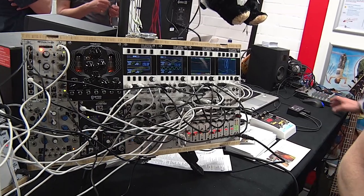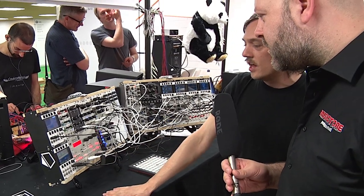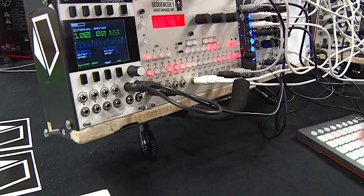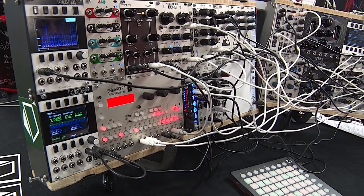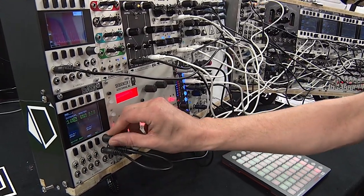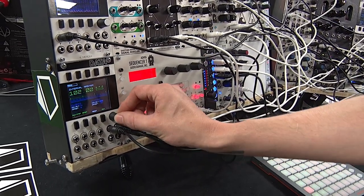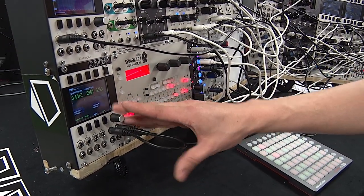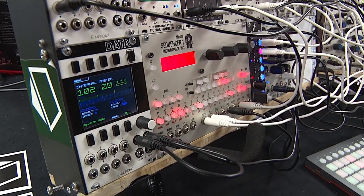And then one last feature in case there's not enough already — we have the clock generator as well. It's a dual clock generator. It can act as a master clock or it can sync to an external clock. You have division and multiplication factors here. You get a visual representation of these divisions which can be helpful, and you have offset as well so you can get off-beats and all that.